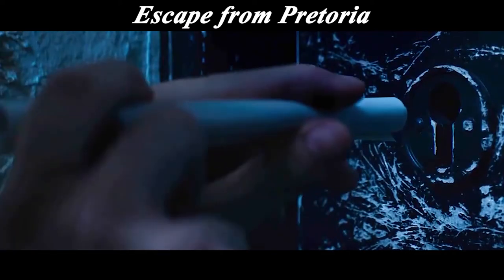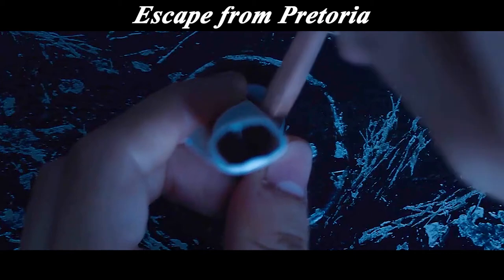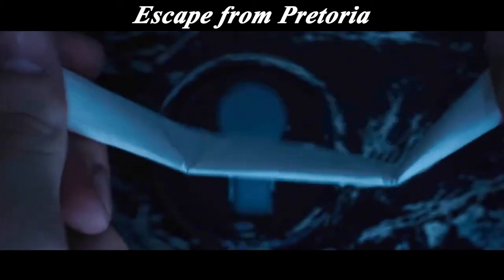For step two, he rolled a piece of paper into the lock hole, pinching the end with his fingers, then inserting a pencil to squeeze the top and pulling out the paper — which would reveal the length of the key.